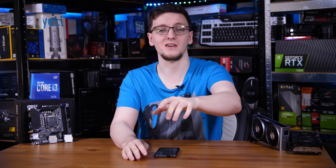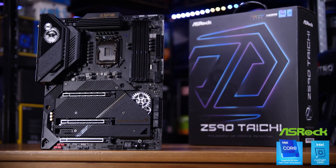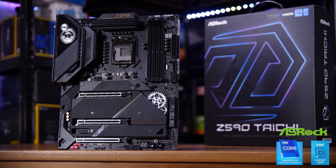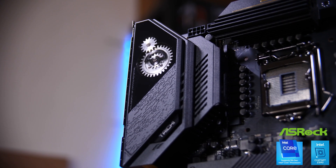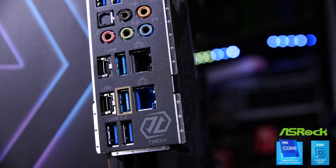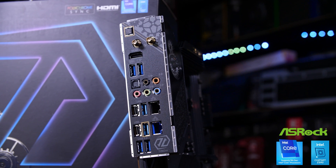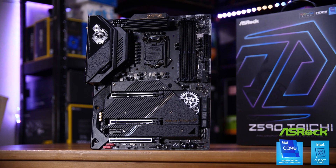First, if you haven't already, consider subscribing for more videos like this one, every Monday, Wednesday, and Friday. I should also mention this video's sponsor, ASRock, and their new Z590 Taichi motherboard. It features support for Intel's 10th and new 11th generation CPUs, 14-phase Dr. Moss power design, Killer Wi-Fi 6E, 2.5 gigabit Ethernet, PCIe Gen 4 support including M.2 SSDs, two Thunderbolt 4 ports on the back, and their new Gravity card holder free in the box. Check it out at the link in the description.